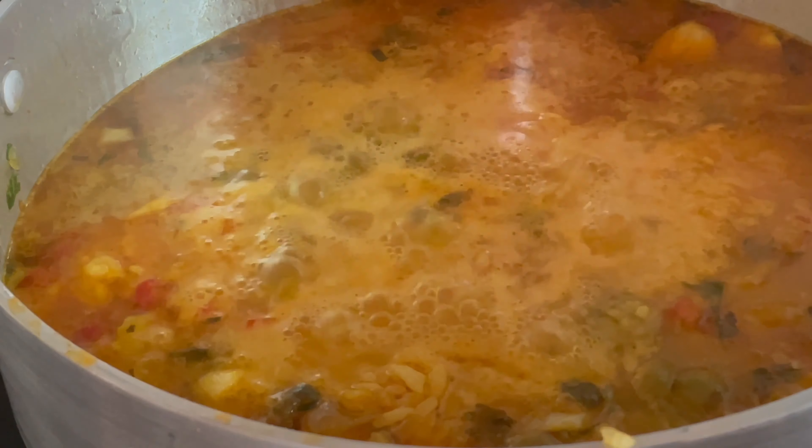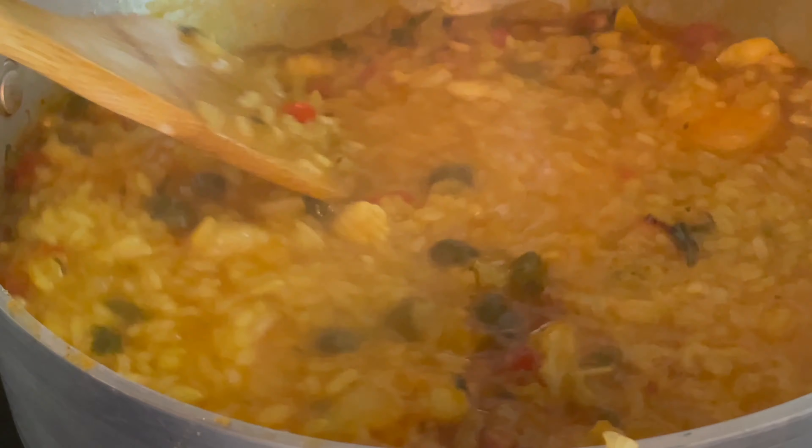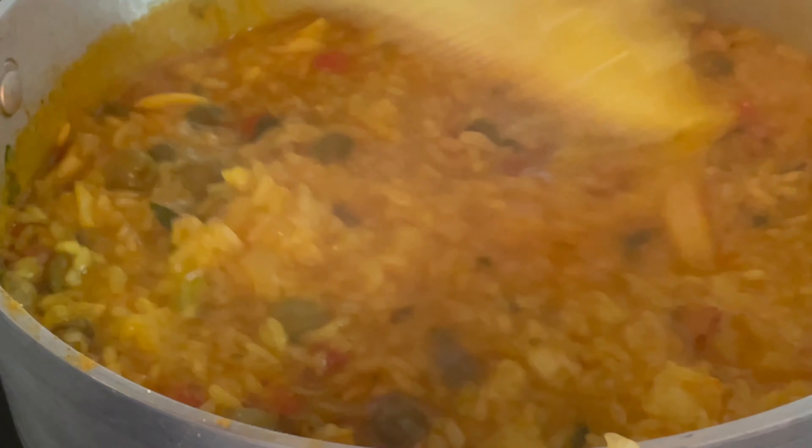Deja cocinar a fuego medio hasta que el arroz esté hecho, alrededor de unos 15 minutos. Luego lo tapas y lo pones a fuego lento. Sírvelo con tostones antes de que se te ponga seco.